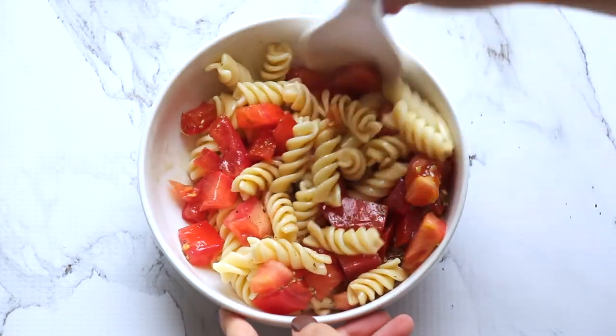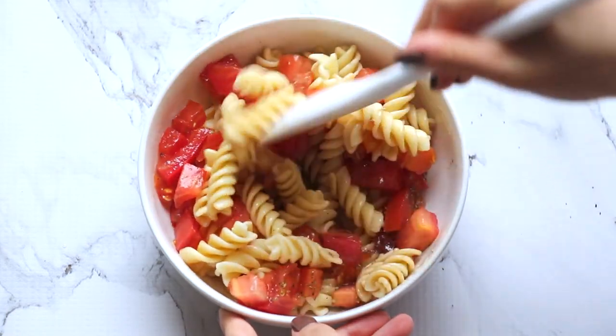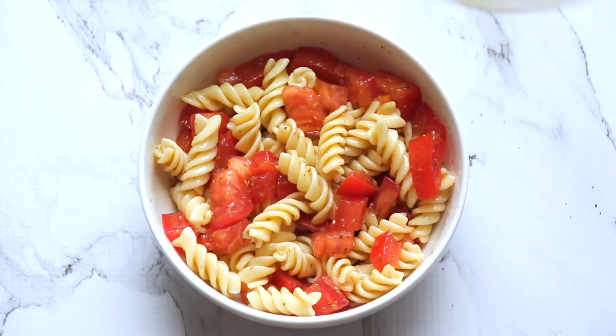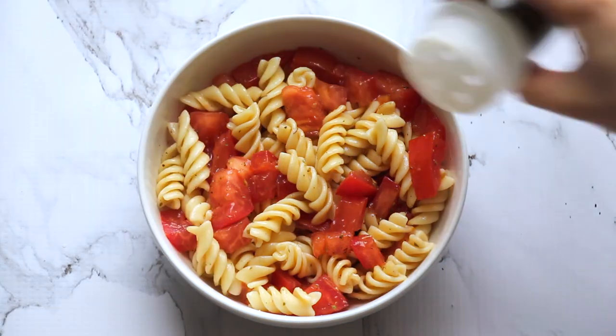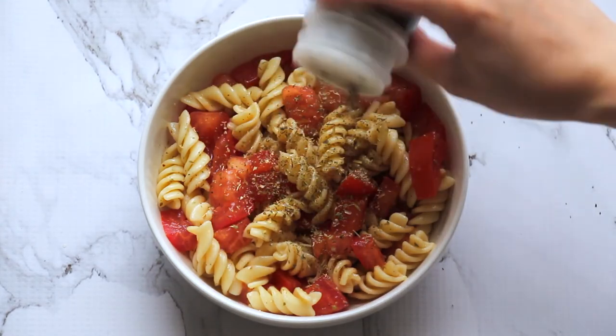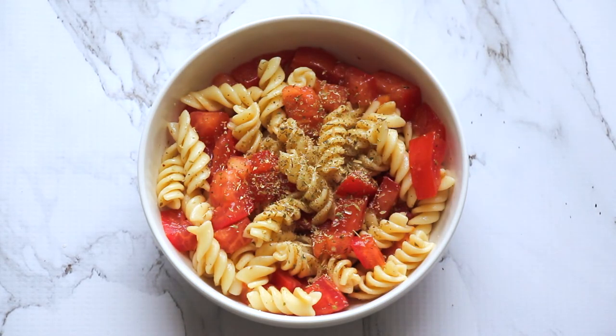Oregano kind of tastes good too, it's just not the same. And then after that, you're done. If you do want it to look pretty, you can garnish with basil — in my case I'm using oregano just because I forgot the basil. But nonetheless, it looks very pretty and Instagram-worthy to brag about.